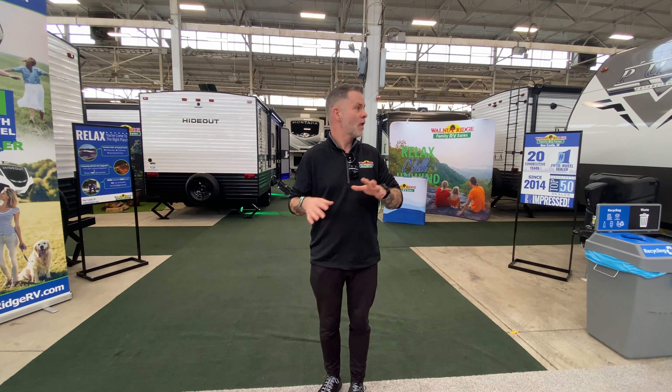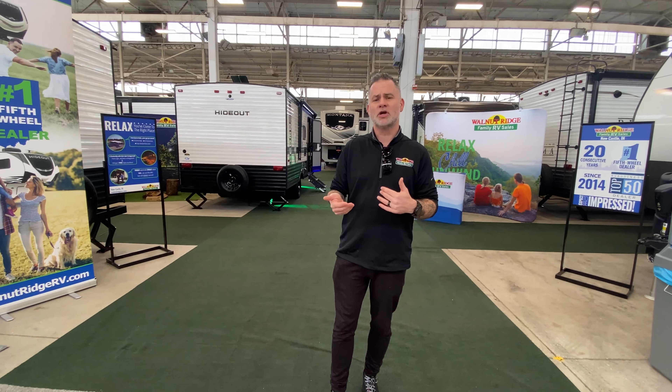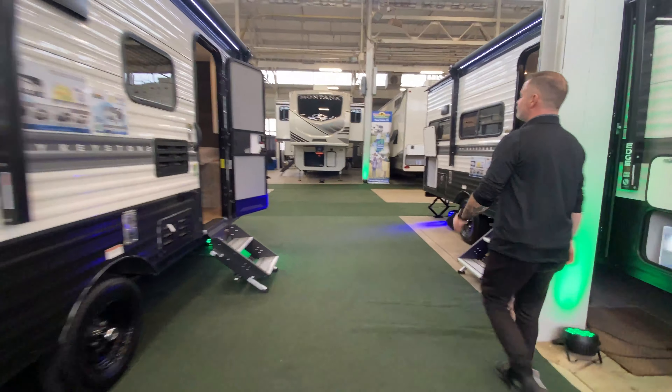We've got 30-some campers here — travel trailers, fifth wheels, toy haulers. They've got an additional show discount. A lot of our competition is here as well, so you get a variety to look at, even though I think you're going to come back here anyway. I want to take you guys for a tour of one of our travel trailers. It's one of our Ibexes, and I absolutely love it. Let's go take a look.